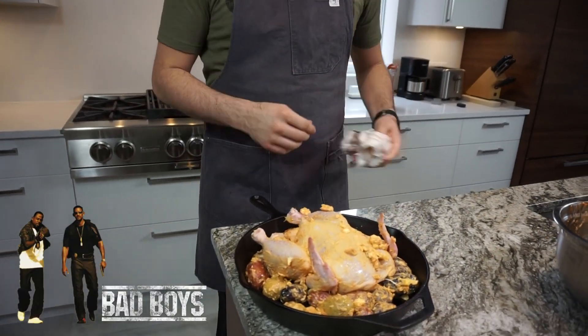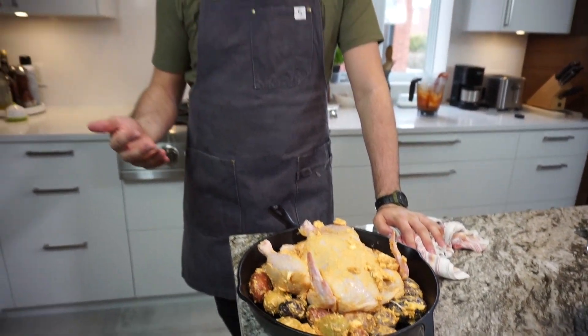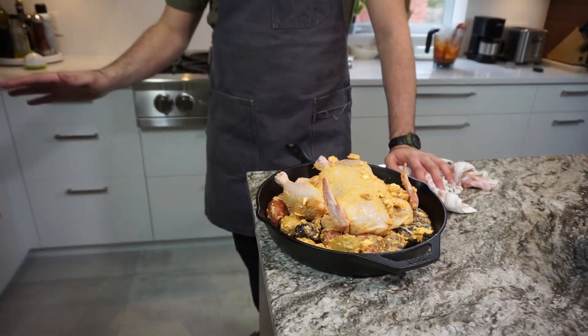Now this bad boy is going to go in the oven — anywhere between two and a half to three hours. Everyone's oven is different. Usually on a nice rotisserie spit they usually take about three hours, but in a big commercial oven it would take maybe two hours — they're a lot more powerful. We're going to put it on the middle rack in a regular bake setting. We don't want convection — we don't want to get this too crispy. We're going to crisp it up after. We want this chicken to get nice and juicy. We'll come back in about two and a half hours.